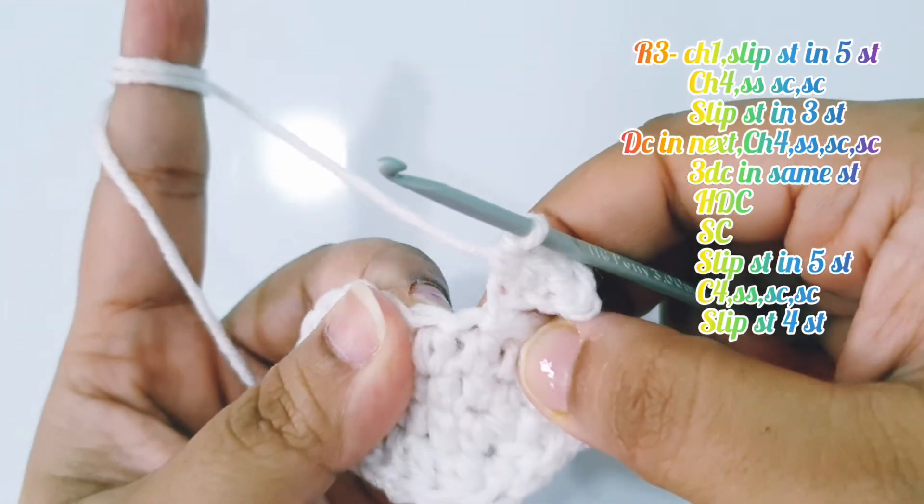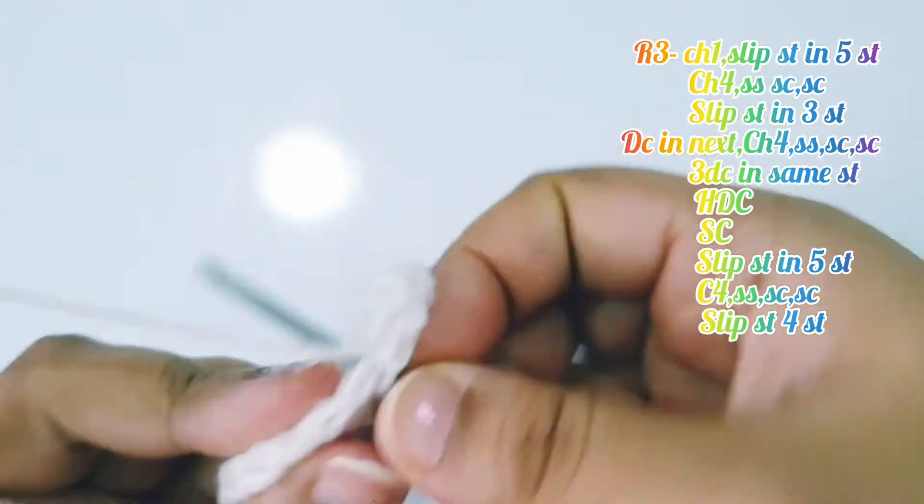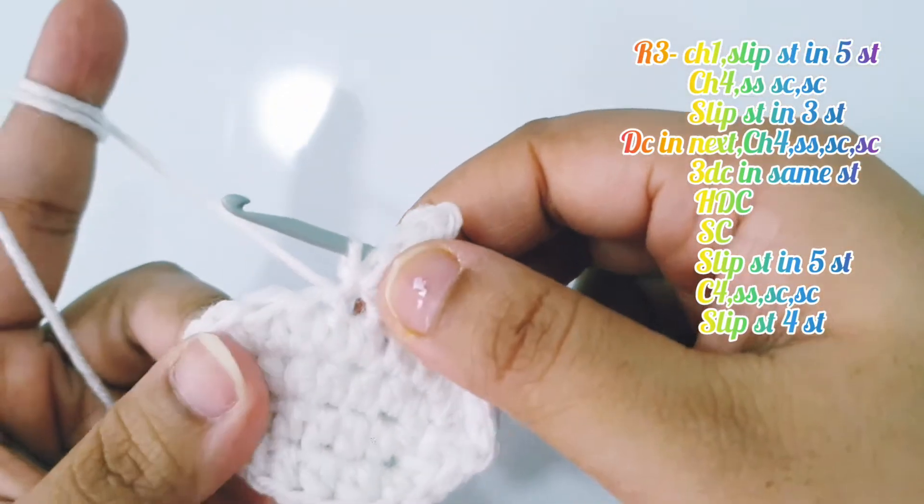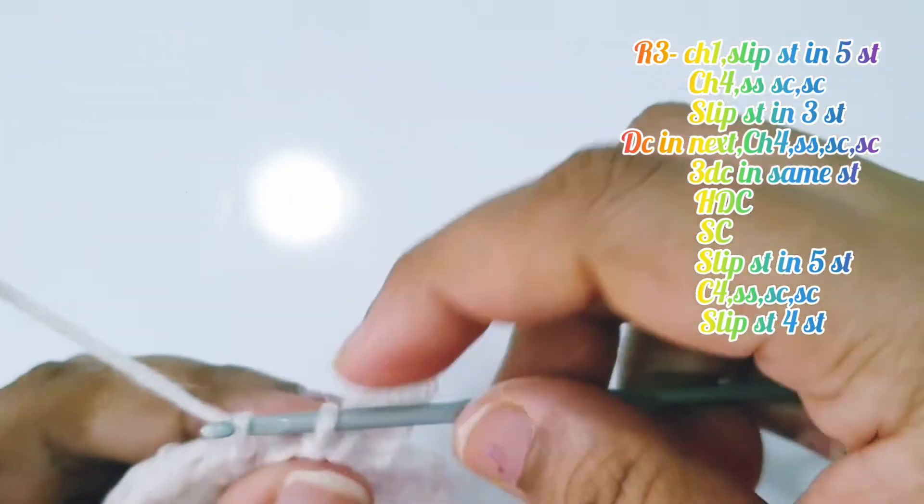Place a slip stitch into the next 3 stitches — into the next stitch, into the next stitch, and into the next.